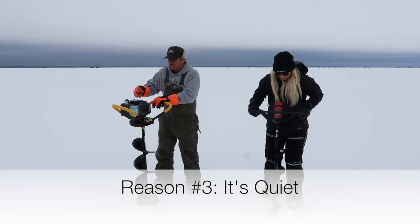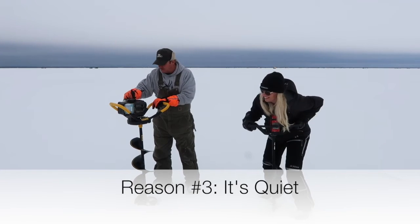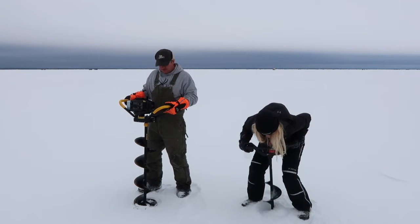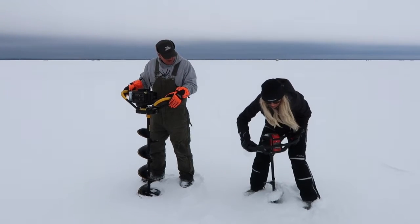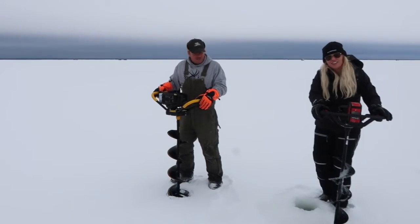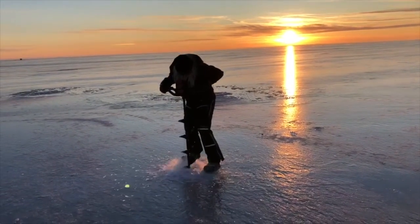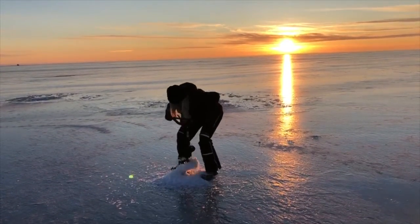The third reason I love this auger is because it's quiet. Obviously it's going to sound really quiet compared to the gas auger on the left, but put it up against propane and it's also going to be extremely quiet. You can hear the blade system turning — it's definitely a different sound than your traditional gas or propane auger — but it's a very quiet, subtle sound that will seem refreshing after dealing with the traditional loud noises that go along with gas and propane augers.